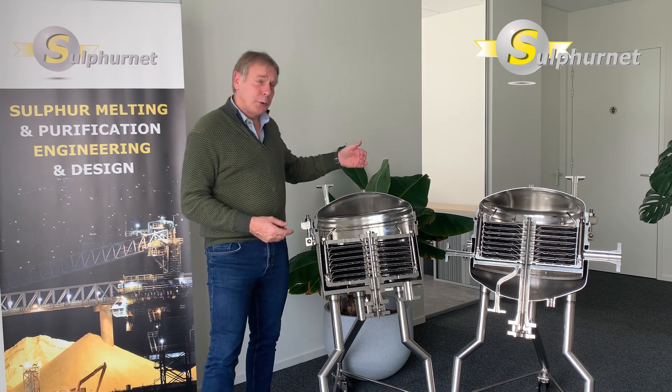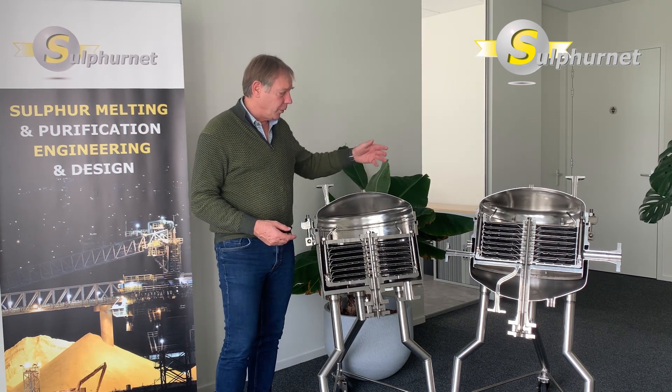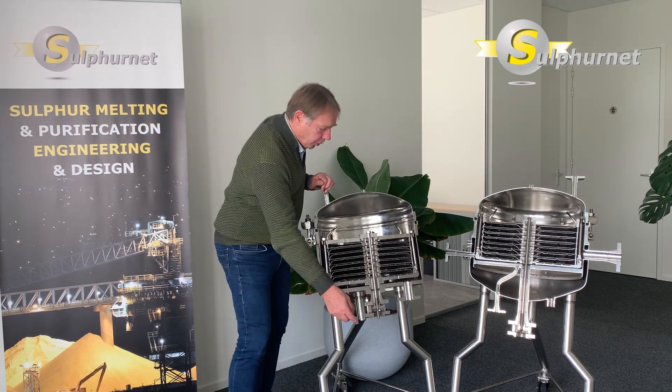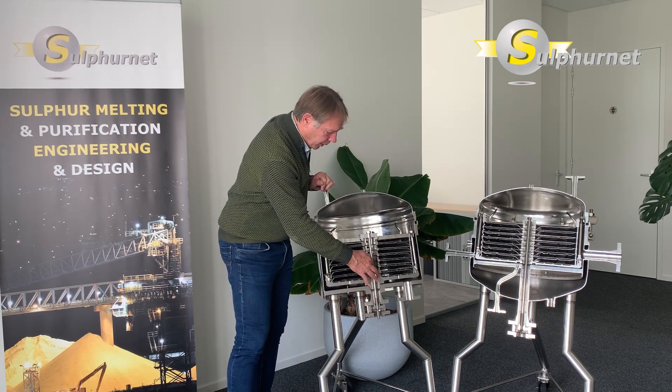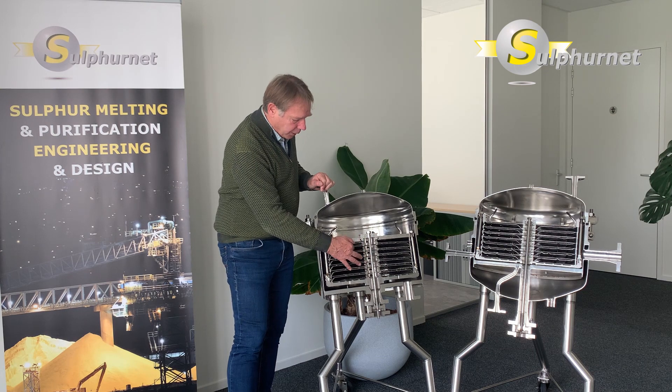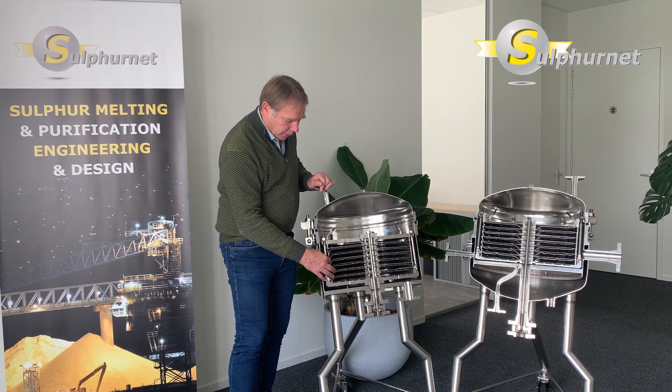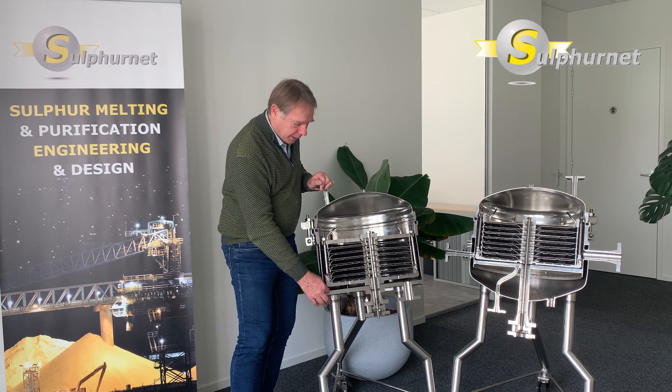There are various executions of the horizontal plate filters, and here we have the reverse flow execution. In the reverse flow, the dirty liquid enters from the top and is diverted over the filter leaves, passing the filter media, and the clean filtrate is removed on the side of the filter plate bundle, coming into the tank.